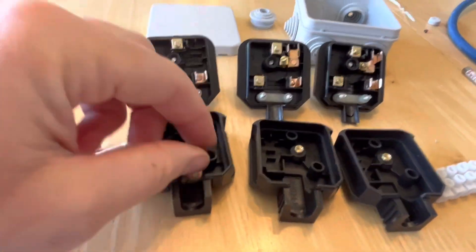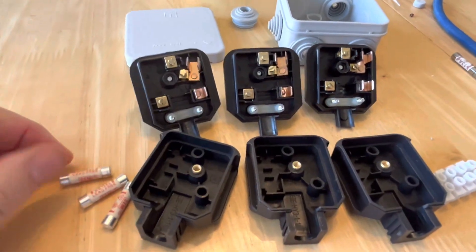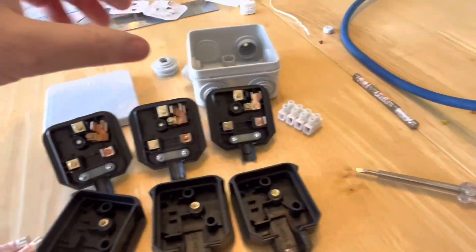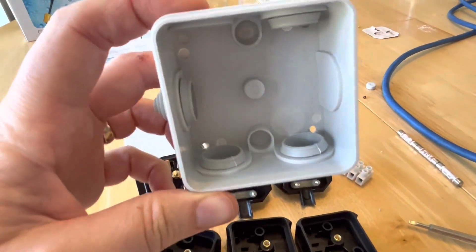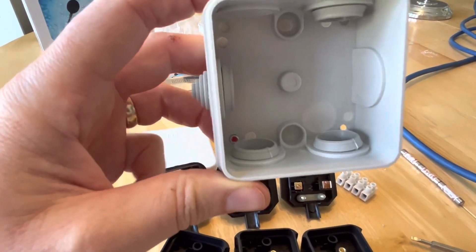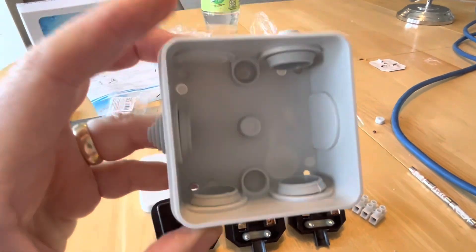I've bought some new plugs and I've taken all the 13-amp fuses out and I'm replacing them with 3-amp fuses. I've got my connection block for the float switch and a waterproof connection box to put that in. One thing to make sure you do when you install these is just drill a little hole at the bottom — see where my little finger is — just in case they do leak, so the water can actually escape rather than filling up.